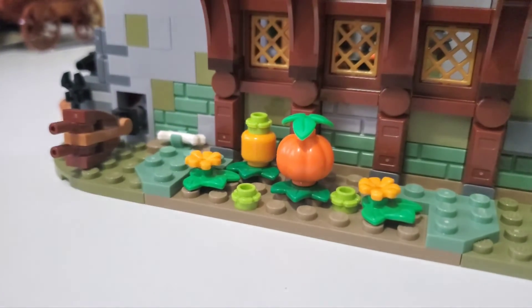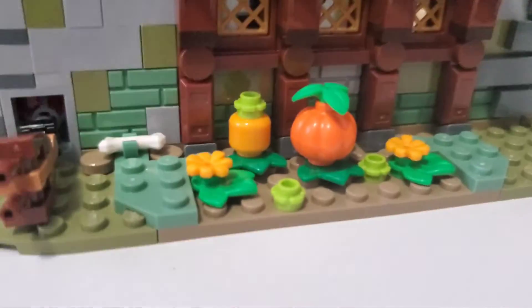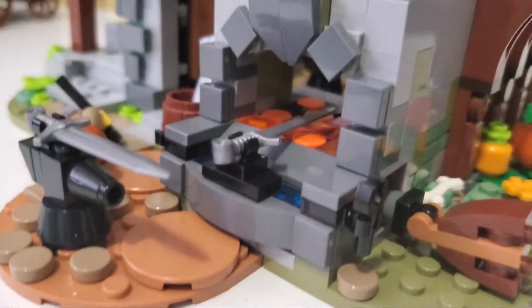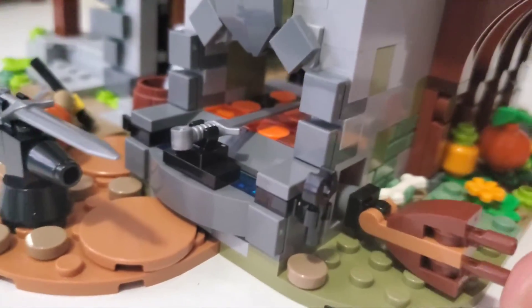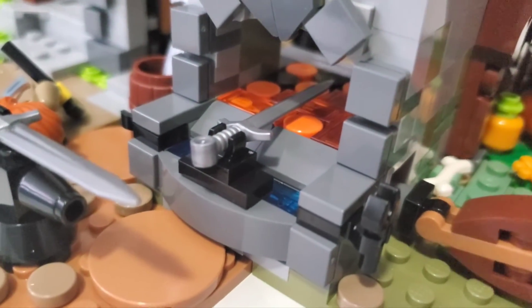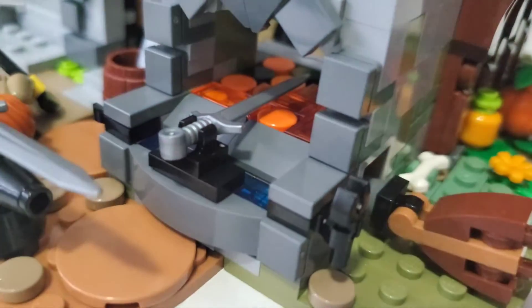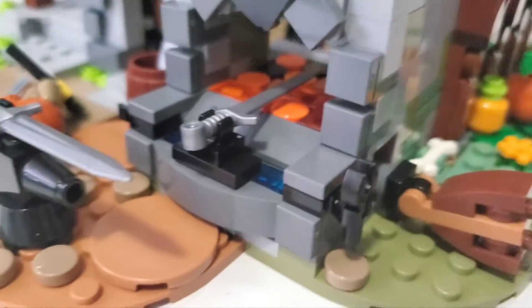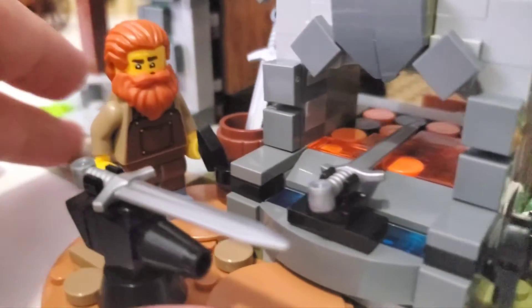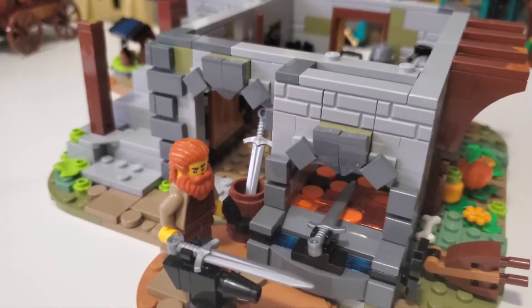Our dog friend is returning once again, eating at that bone. In the center there's a bit of a pumpkin patch with some pumpkins or flowers. Looking at the furnace area, there's a little extension — push it in and the furnace lights up, ready to cook some blades. You can leave it off for display, or push it in to have it constantly burning, though that will burn through your wallet with batteries. The blacksmith has gotten a bit tired hammering away at those weapons, and the Falcon Knights are on their way — they've got money to spend and they want to spend it now.